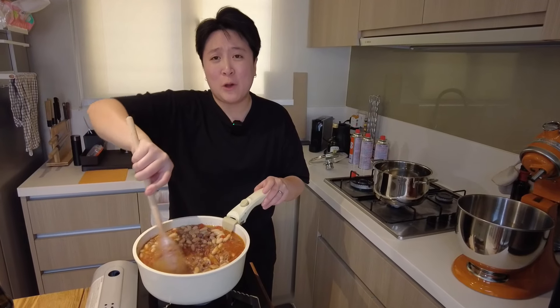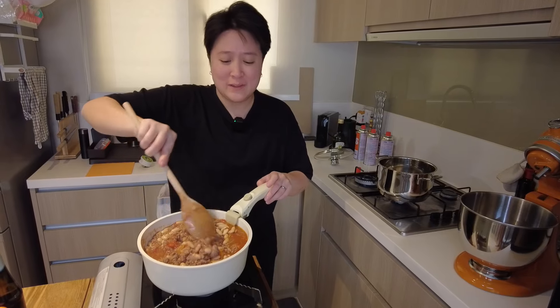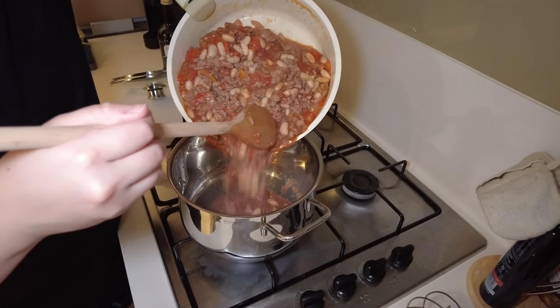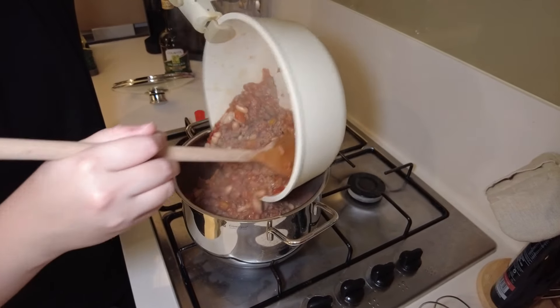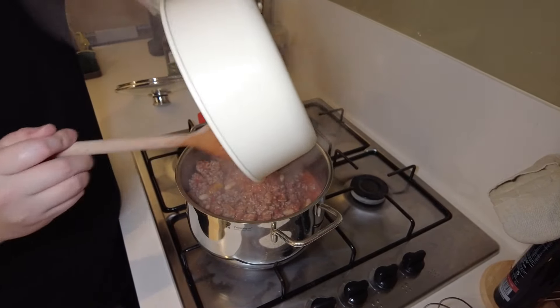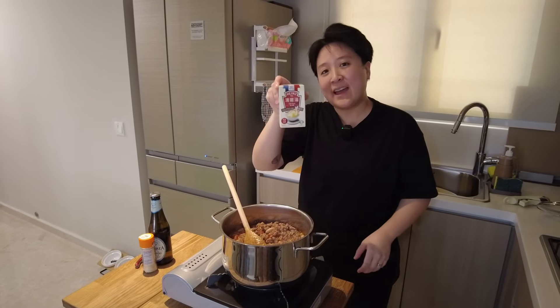So my pot's too small, I'm gonna change it out to a bigger pot. Alright, and now we're gonna add our stock.